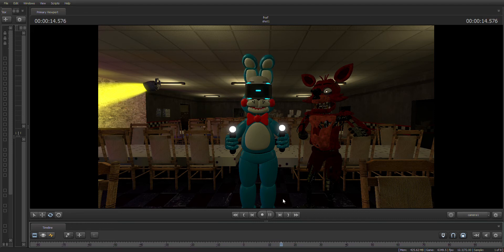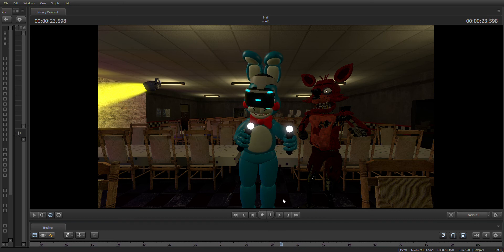Retrieve the fuse from drawer number one that matches Foxy's leg receptacle. To avoid bodily harm, wait for Foxy's legs to stop moving before inserting the control fuse.